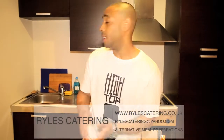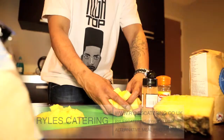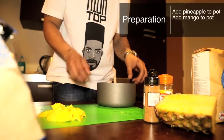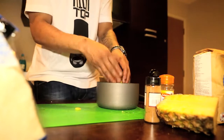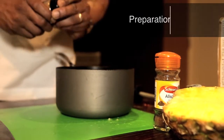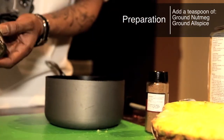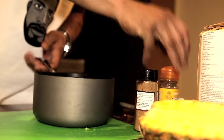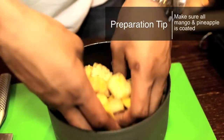So now, for our marinade. We get a little pot. In our pot, we've got our pineapple, and then we're going to add our mango. So we've got our pineapple and mango in there. We've got our ground nutmeg - about a teaspoon. And then we have our ground allspice, also a teaspoon. And we're going to mix it around, make sure it's coating all of the pineapple and the mango.